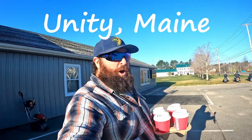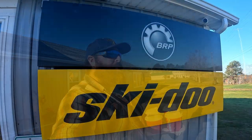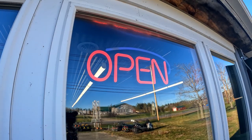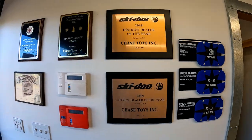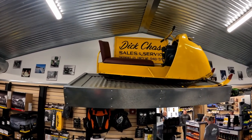What is up guys, Joe Holland here. I am in Unity, Maine at my snowmobile dealer Chase Toys, and we're going to shoot a little video today showing everybody at home how to get their snowmobile snow-season ready — take it out of summer storage, do a little maintenance, change a belt, and talk some other snowmobile stuff. These guys are the best in the business. I brought the boys some coffee and donuts to butter them up a little bit.